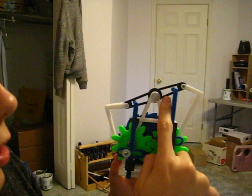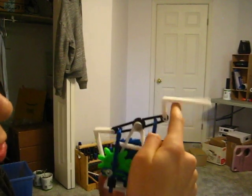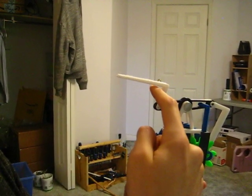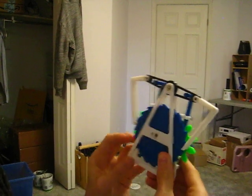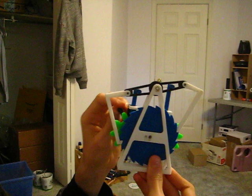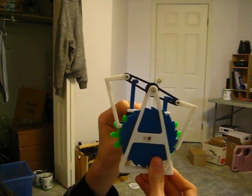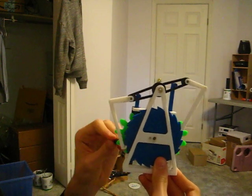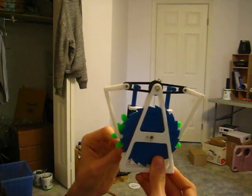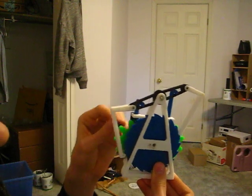So over here in the black, we have our rocker arm, and connected to it are two pawls — one for pulling, and this one over here is for pushing. So when I turn this thing, as you can see, they are going up and down. This one over here is pushing, and this one over here is pulling. Then they just slide right over top of the ratchet on one of the strokes, and then get back to work again.